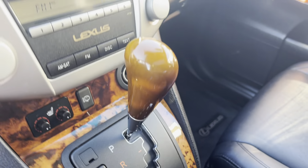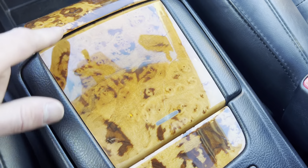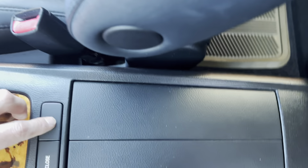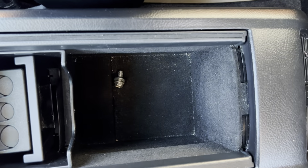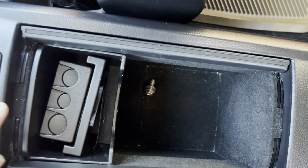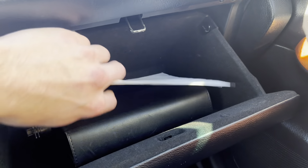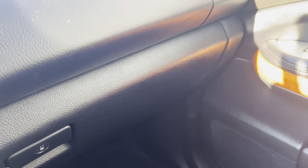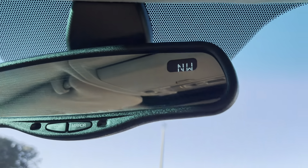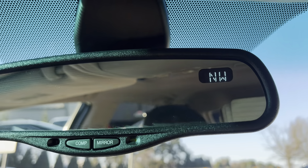We've got a little 12-volt outlet there, and then some storage space down at the floor next to another 12-volt outlet. There are pop-up cup holders with cool wood paneling on them, and then a really nice big center console. You've got a removable tray as well as a little change divider. Over in the glove box you'll find your owner's manual in that sleeve. There's a pretty cool auto-dimming rear mirror up here with a digital compass, so that's neat.